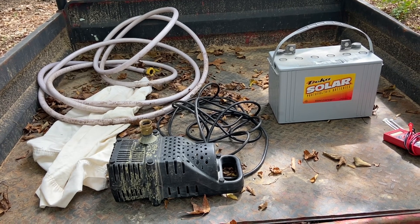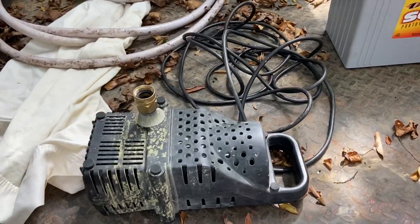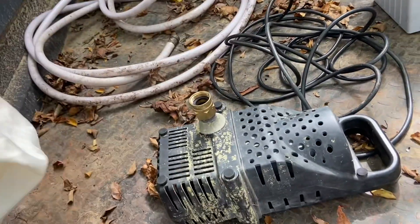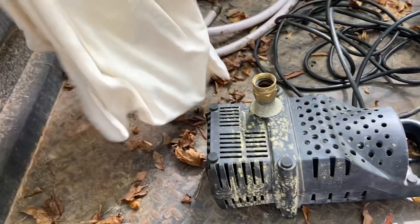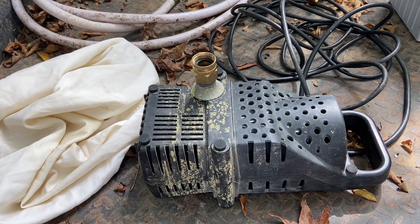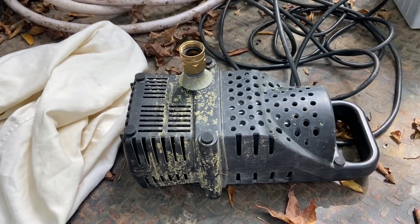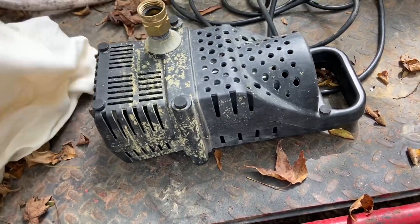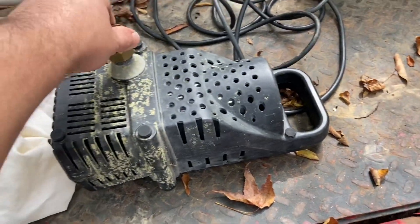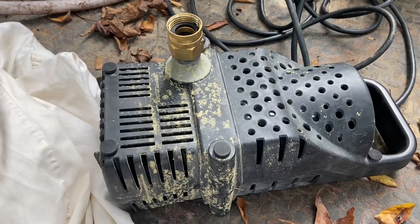What I'm doing right here is using a pillowcase as a very rudimentary filter to keep big debris out of the pump and prevent clogging. Should be good enough — I've done it this way before and it worked. Now I'm going to hook up a hose, slip the pump in there, and zip tie it off around the hose and extension cord so the wires come out but I can just drop the pump down into the water.